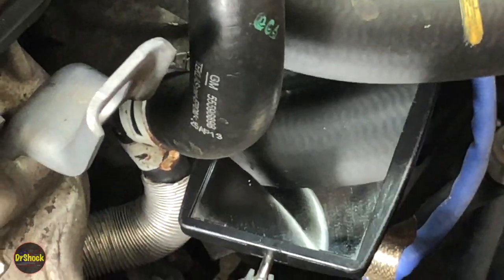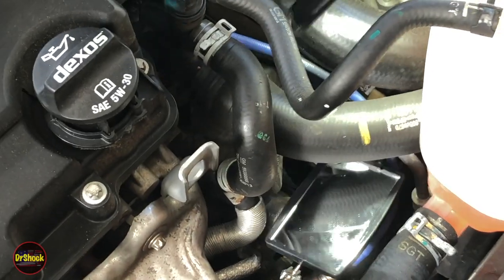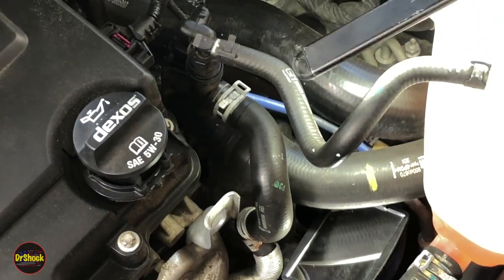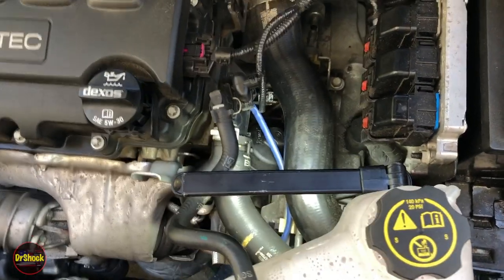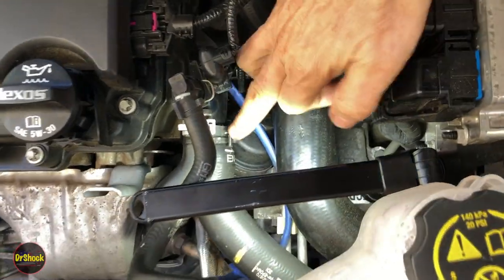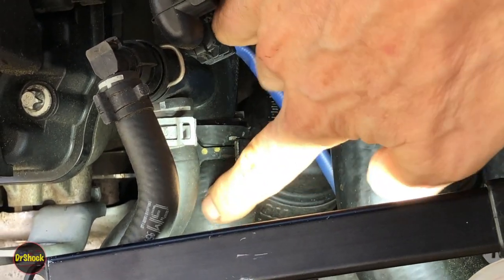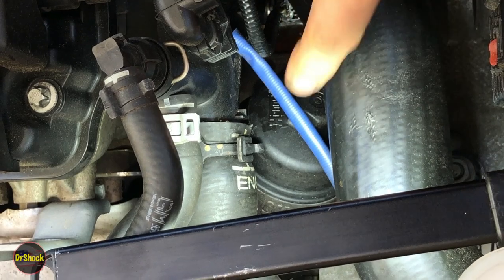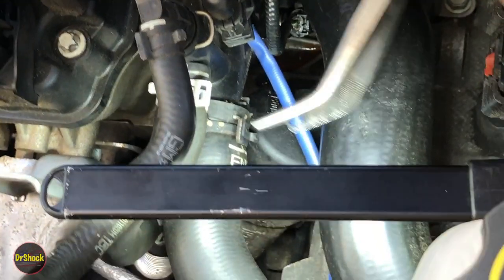We're going to go ahead, shut the engine off, let it cool down, pull this hose off, and see if we can determine if it's the hose or the water housing. We got this cooled down so we can get access to this spring clip right here and try to pull this hose — see if we have a hose problem, which is pretty simple, or a crack in this plastic water outlet.